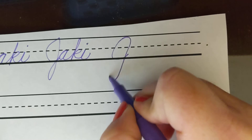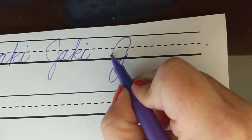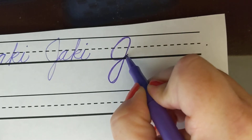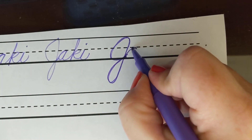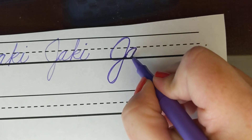A capital J looks like this. You start here at the midline and up to the top line, down and give it a tail — not terribly unlike a lowercase printed J. A's are an oval that you retrace up to the midline and back down.